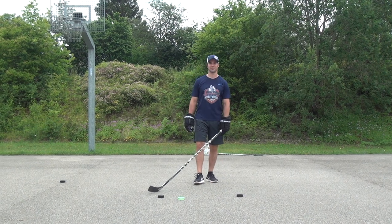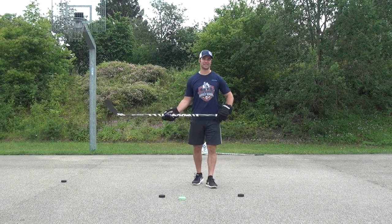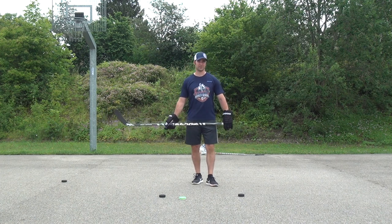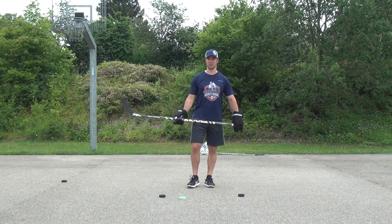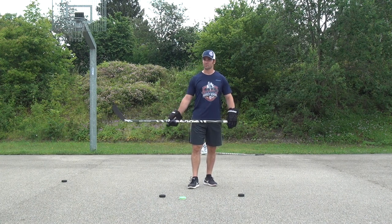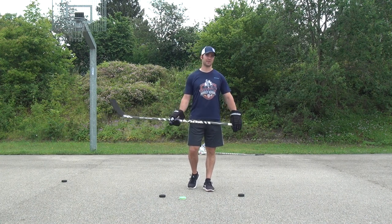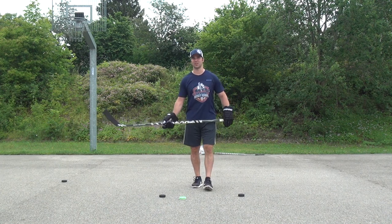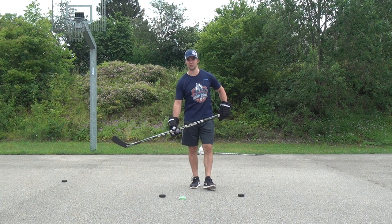Hey everybody, today at Marcel's Hockey School we'll be kicking off our hockey stick handling series in English. As most of you know, I've done all my videos in German so far because I live and coach in Germany, but I've gotten a few requests to do some English videos, so make sure if you like them, click like or subscribe and I'll keep doing them in English as well as the regular ones in German.